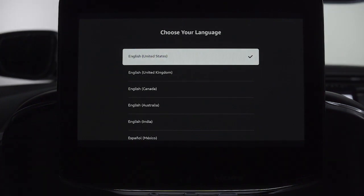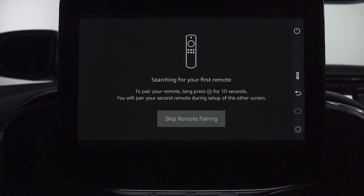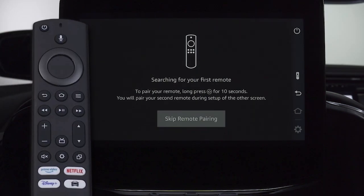When prompted, select the language of your choice. On the remote you want to pair, press and hold the home button for 10 seconds. A blue light will appear on the remote when it's connected.